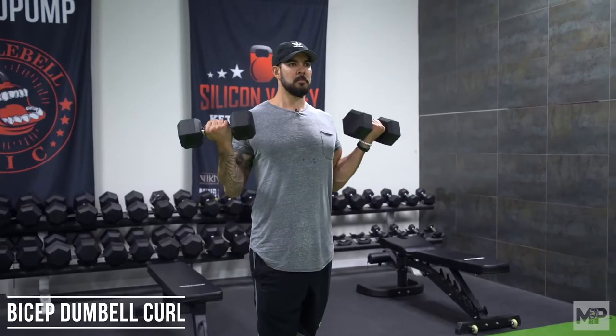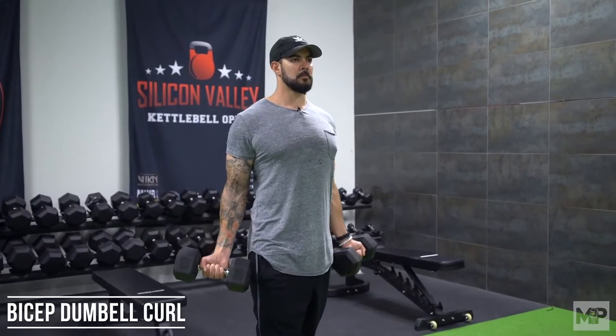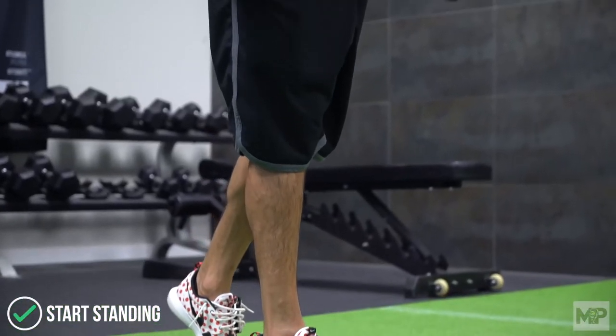Welcome back to Mind Pump TV. Today we're going to go over a bicep dumbbell curl. The first thing we want to talk about when doing a dumbbell bicep curl is posture. We're going to start off with a standing bicep curl, although you can do these in the seated position. I like to teach them standing because I put my clients in a very unique stance, and there's a reason for that.